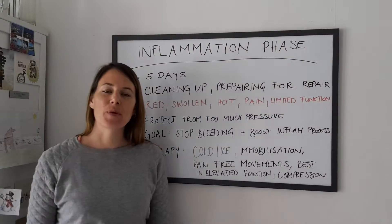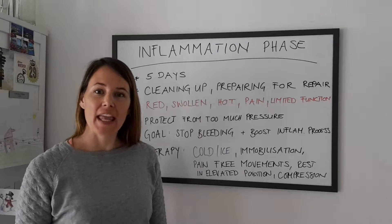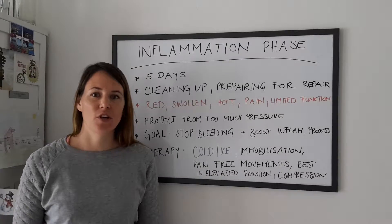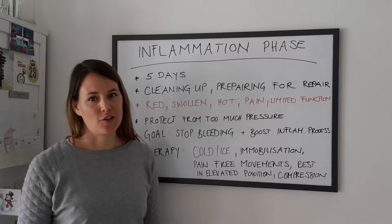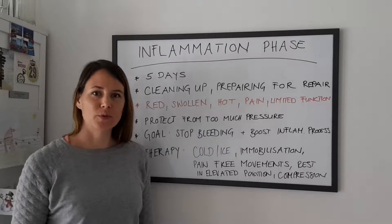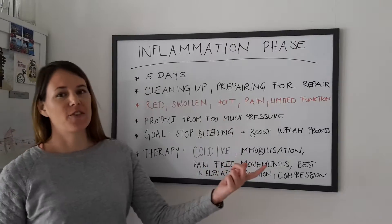Hey guys, it's Natasha from BPT 101. For a successful rehabilitation of an injury of any kind, it is really helpful to know what current wound healing phase you're in and what you can and should do. There are three wound healing phases and today we're talking about the first one, the inflammation phase.